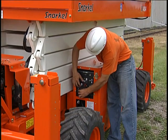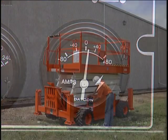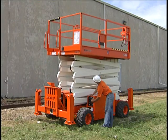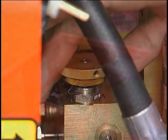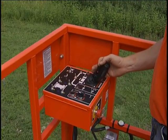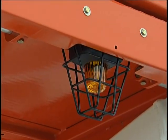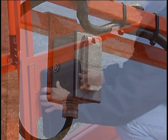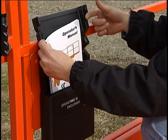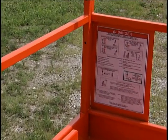Start the engine from the lower controls and check the charging system gauge. Operate the controls and make sure everything is working correctly, including the emergency lowering feature. Now inspect and operate the upper controls. Finish up by checking the flashing light and AC GFCI. Finally, make sure the operator's manual is in its proper place and that all decals and placards are in good condition.